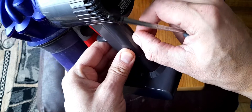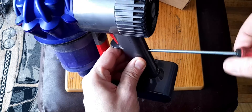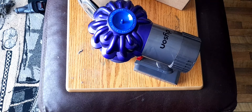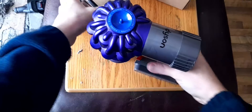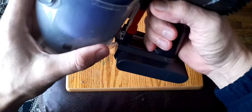So for the sake of £16.99 you're going to get your vacuum cleaner back to tip-top condition. And obviously while you've got it in pieces, give it a clean out and clean your filters.